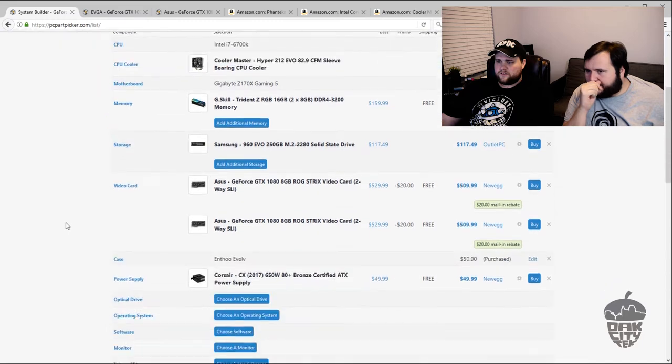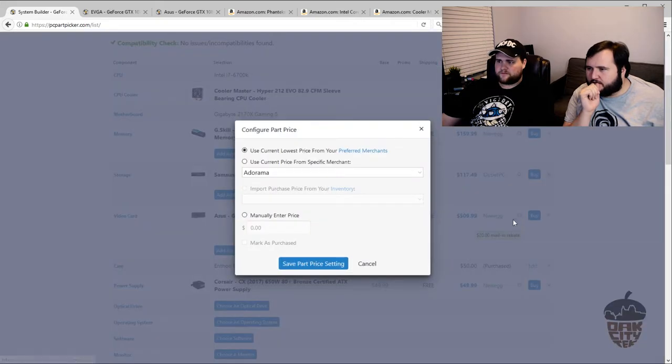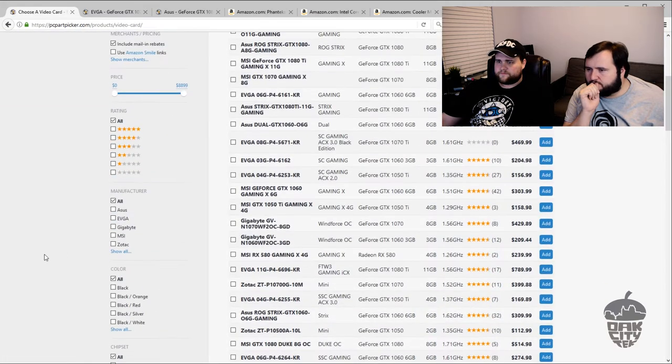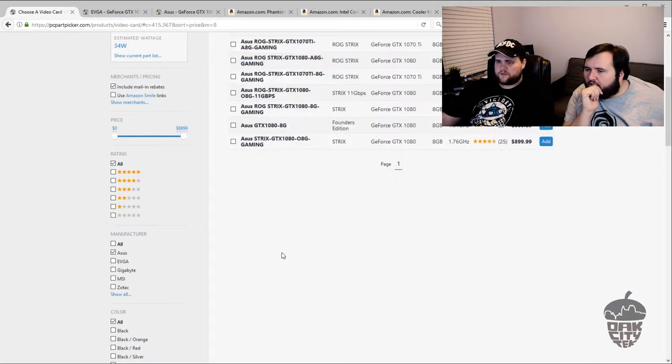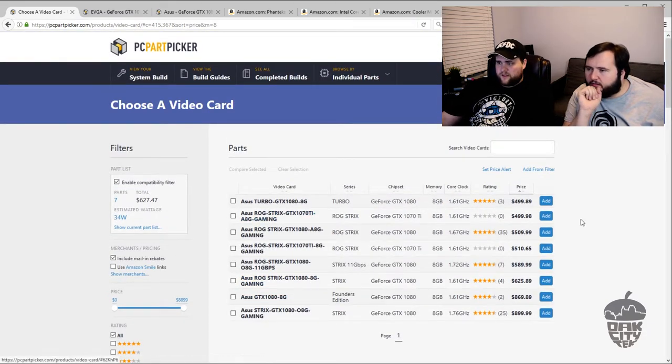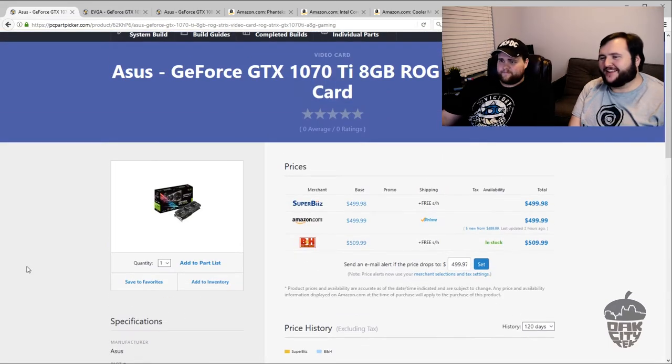Let's also look at the 1070 Ti Strix just to compare — that one is $500. So with the mail-in rebate on the 1080 Strix, it's essentially a $10 difference between them. NVIDIA, why have you done this? At that price point, that $10 difference means you're not going to do much better than what you've got here with the 1080.